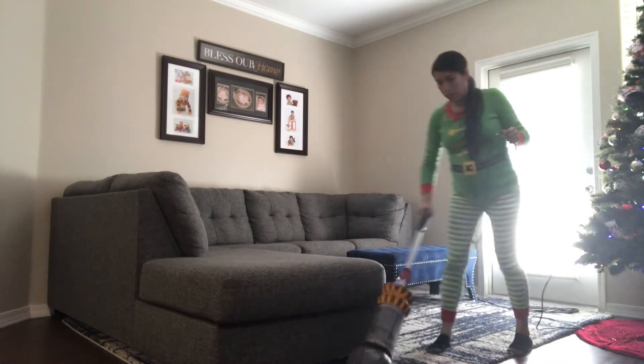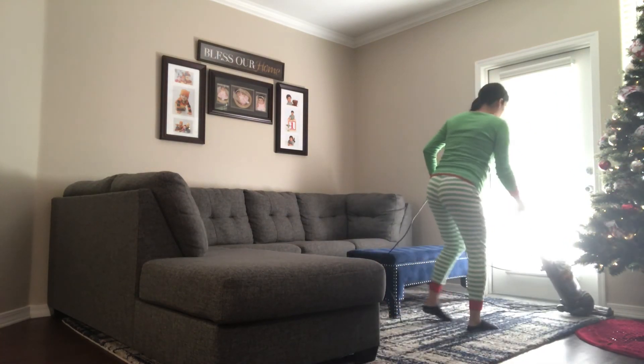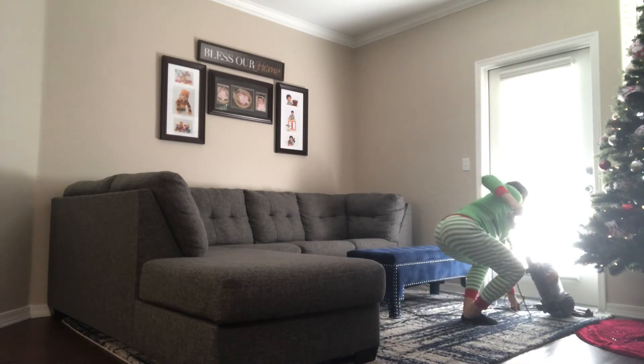Now that I'm all done with the Christmas tree, I like to make sure to vacuum my floors. This actually helps out with anything that's left behind.